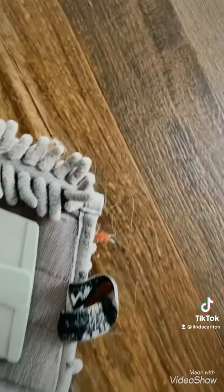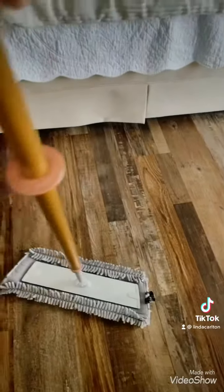What I love about this one is the nubs. The nubs grab and hold the pet hair nasties from the floor, and it grabs and holds while you're dusting under your bed, under your couch, and more.